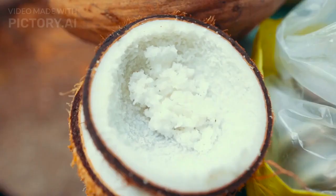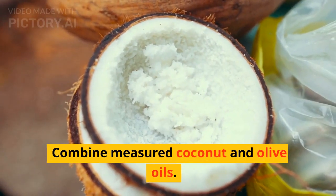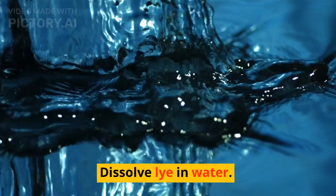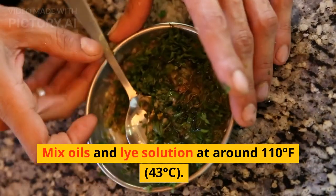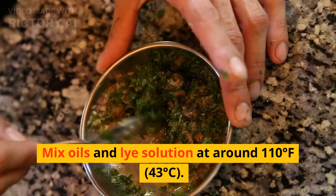Mixing oils and lye. Combine measured coconut and olive oils. Dissolve lye in water. Mix oils and lye solution at around 110 degrees Fahrenheit, 43 degrees Celsius.